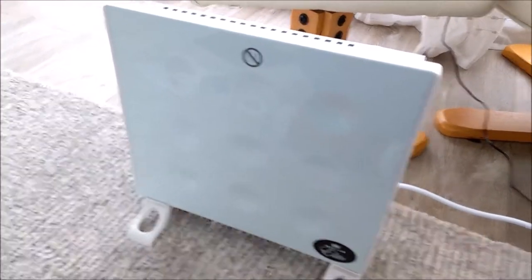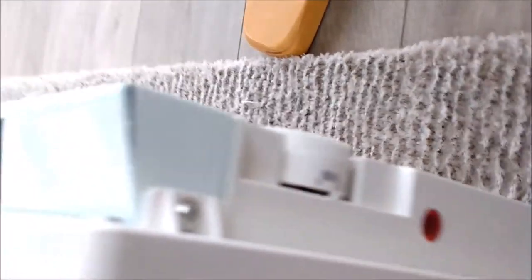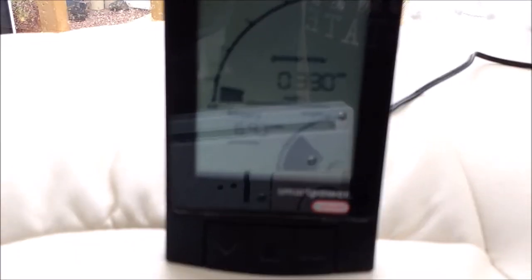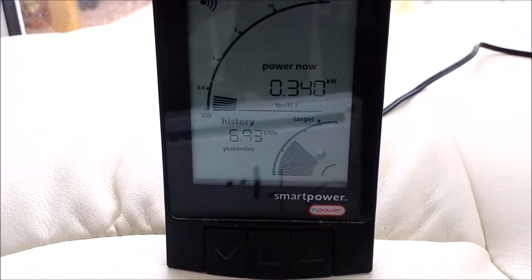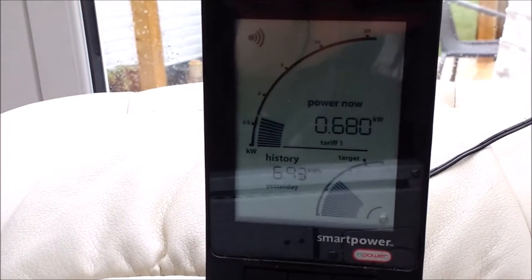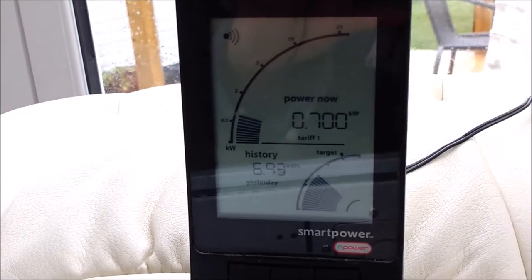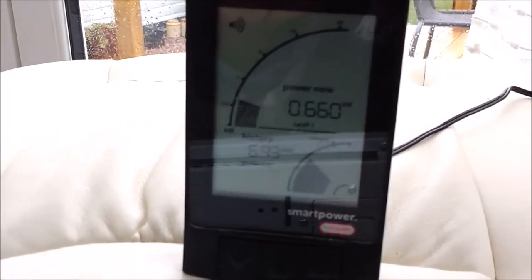The moment of truth — I'm going to plug it in. It's actually plugged in now and turned off at the moment. There's the thermostatic control on the left. Right, turning it on — as you can see from my monitor, the usage for the home is about 0.335 kilowatts, which is 335 watts. That's the average cost with the TV on and the freezers running. Now I'm turning the heating on to see how much it goes up by. There you are — 680. I'm putting it up to maximum.